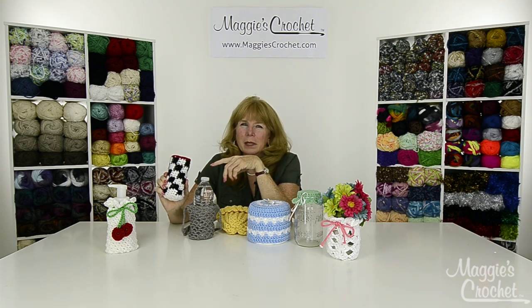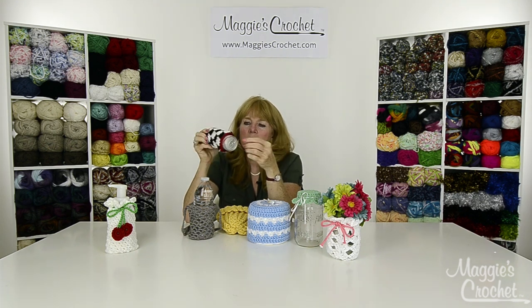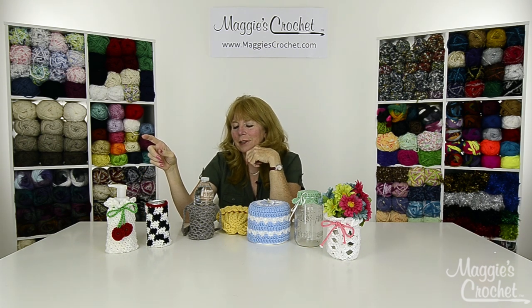The next one is a can cover. This would fit regular soda cans or even the skinny cans. It's a nice little gift, especially for Father's Day, and you could do them in all different colors.